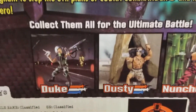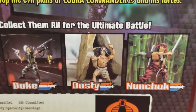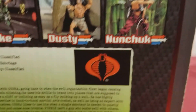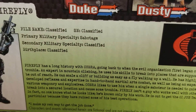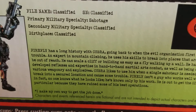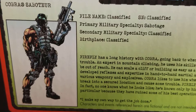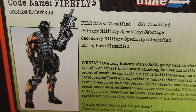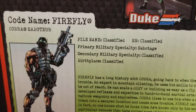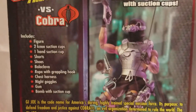Here are several more that you could collect for the ultimate battle: Duke, Dusty, and Nunchuk. Here's Firefly's file card. A lot of stuff is simply classified with these guys. But that's a great cartoon, comic book drawing artwork of Firefly. As you can see, he's a saboteur.